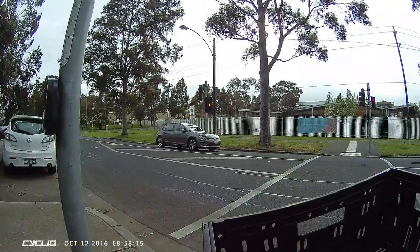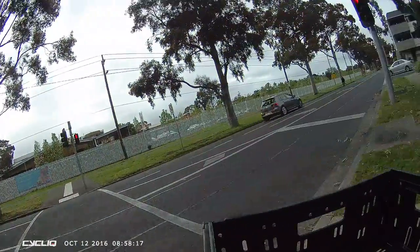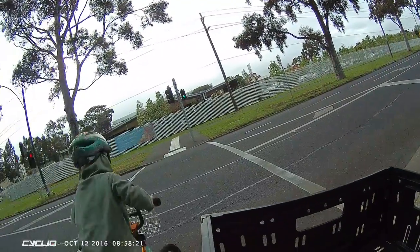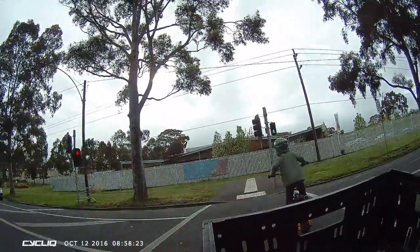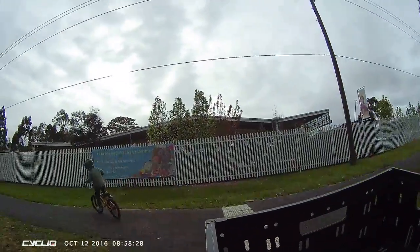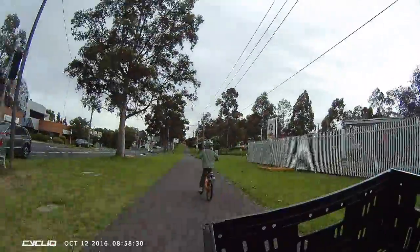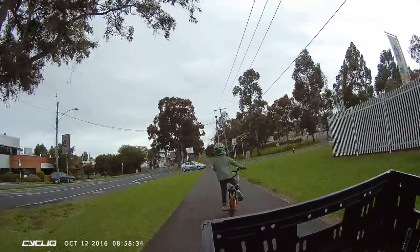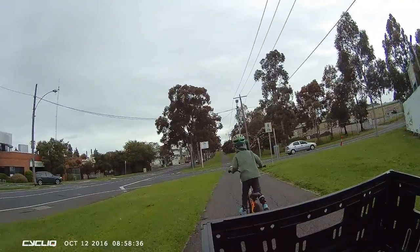Backwards, backwards. Alright, go! Ok, this is the last little steep hill.